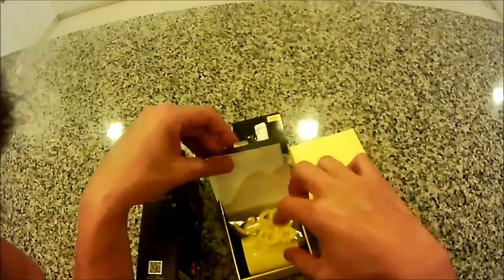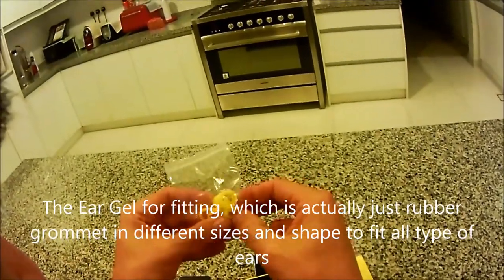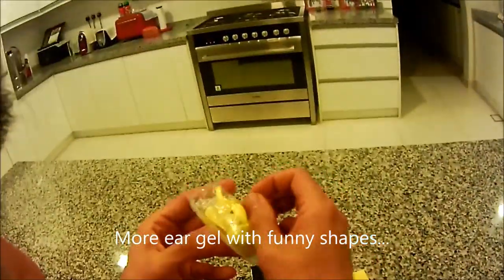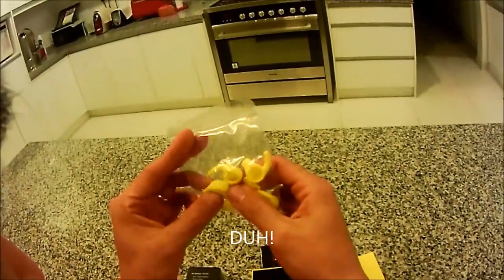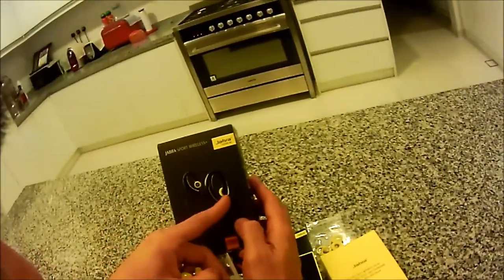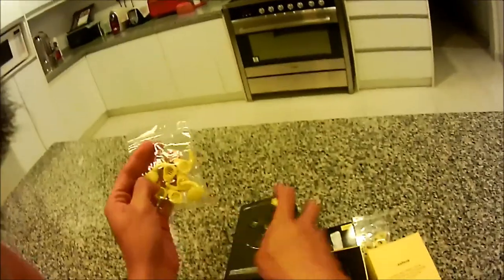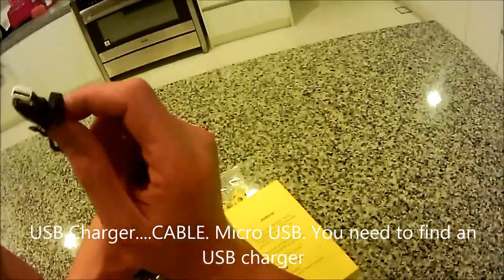Let's explore the contents. Here are the sports ear gels - the fitting earbuds. There are two sizes here. And there are extra ones for you to fit into your ears as well. You have a choice of using them either way. And for the USB cable - it uses a micro USB.